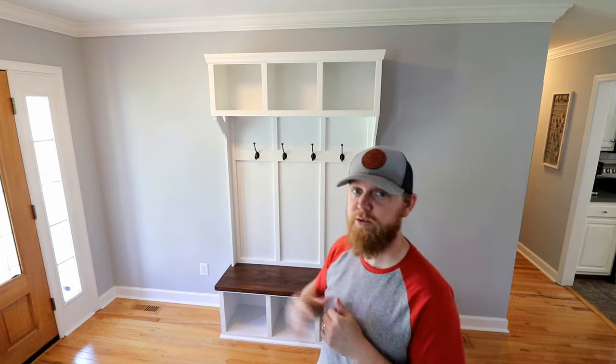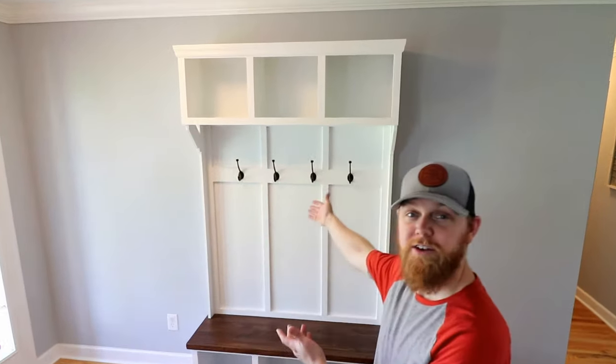My buddy asked if I would build this for his wife as a birthday present. I said absolutely — I love making other people's wives' dreams come true. That sounded funny. I'm Brad, welcome to DIY Wouldn't You. In this video, we're gonna build this hall tree.